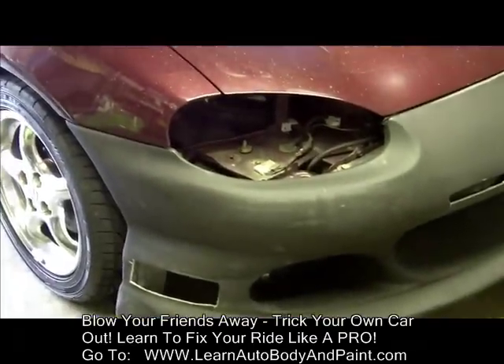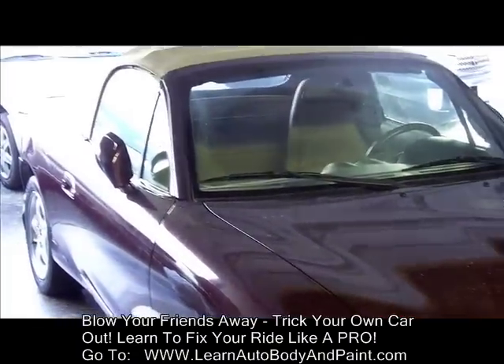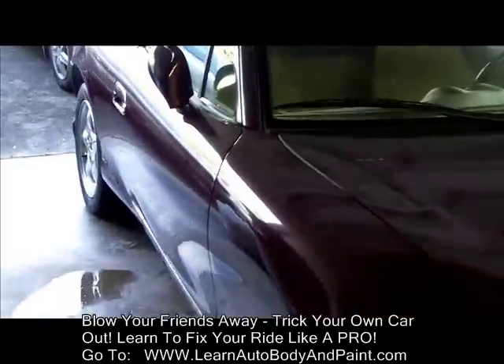I'm going to go through these steps a lot quicker because you already know the detail I explained in the main e-book course with the Toyota RAV4. So I'm just going to go through this whole same process, but it's going to be a little quicker because you already know the steps.